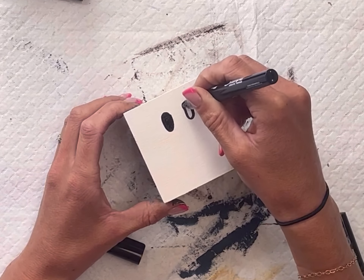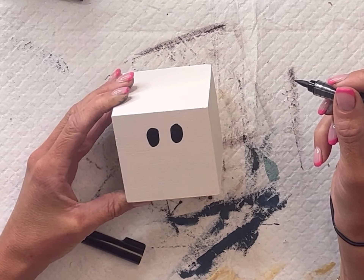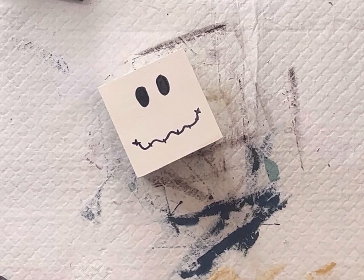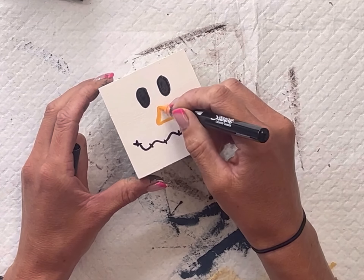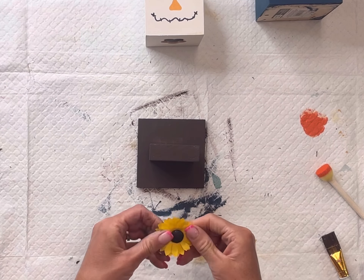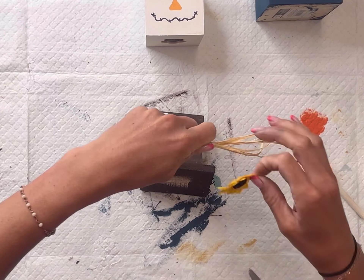On my other box that we painted in Antique Villa I'm going to create a face. I'm going to start with the two eyes, a squiggly mouth, and a little triangle nose. I'm using my Sharpie paint markers to add the face to the white block and you can get creative, adding as much detail as you'd like. I'm going to keep mine nice and simple for now.